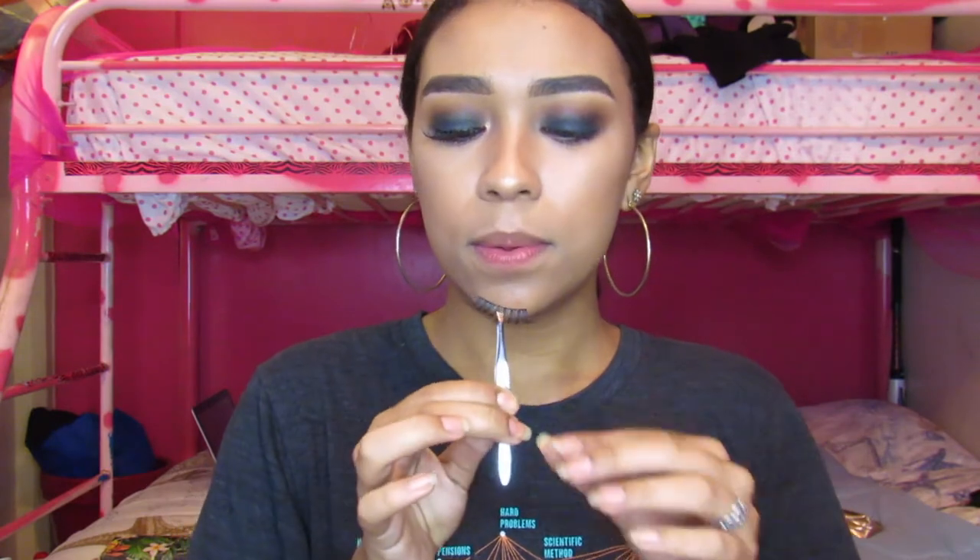Now for lashes I will be using the Kiss Express Demi Whispies. A lot of people have been asking where I get these — you can just get them in your beauty supply, they're like $2 to $4, about $3 something. They're really good, I really like the Kiss ones. I really want to try the Ardell lashes but they don't really sell them in the beauty supply — I saw some in Charlotte Russe actually. I'm just waiting for my glue to get tacky and I'll be popping these on.